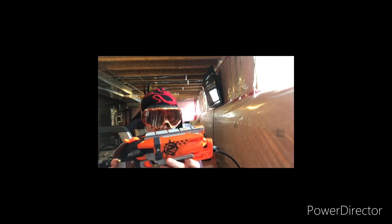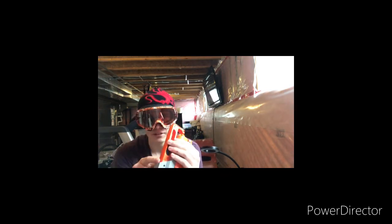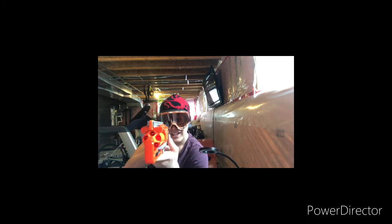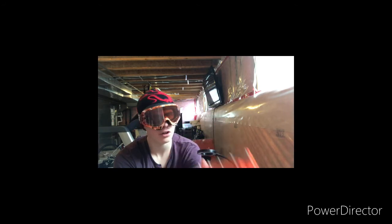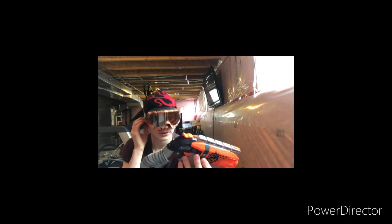I don't really have any other big gripes about this, other than it would have been cool to have a rail underneath. The iron sights aren't half bad on this thing, to be honest. You could have probably gone away with putting a heavier spring in here, Hasbro, to start off with. But honestly, it is a kick ass blaster and I'm very happy with it.